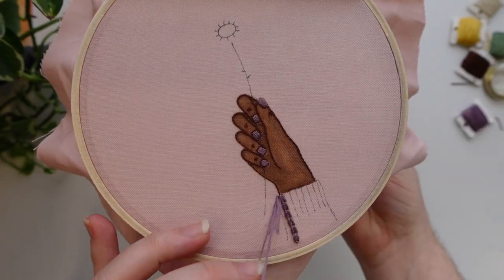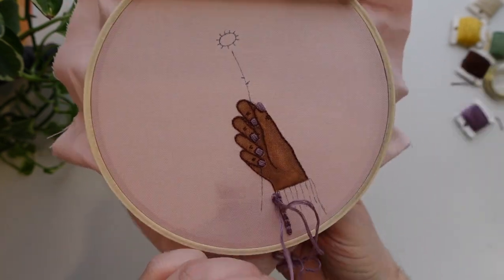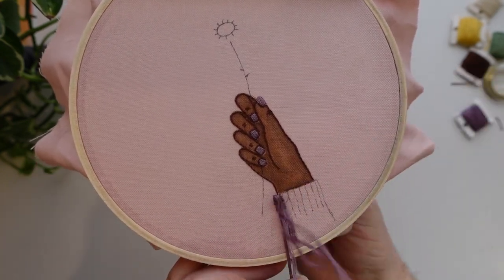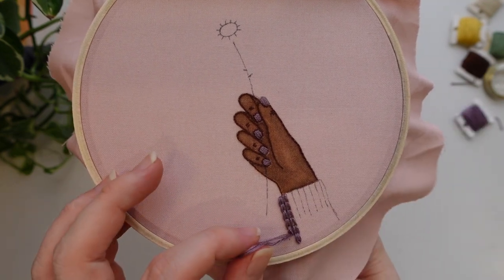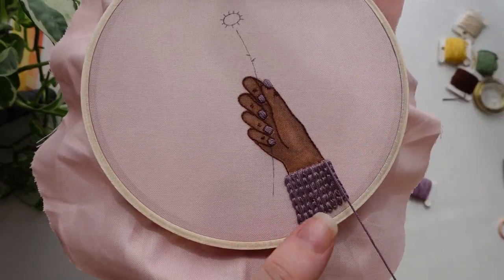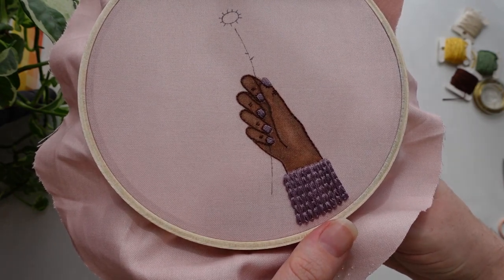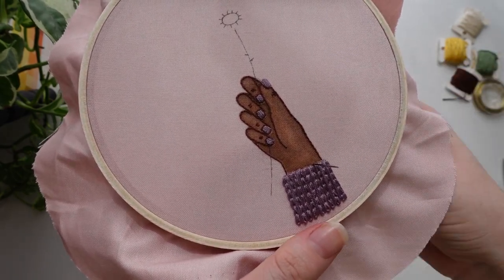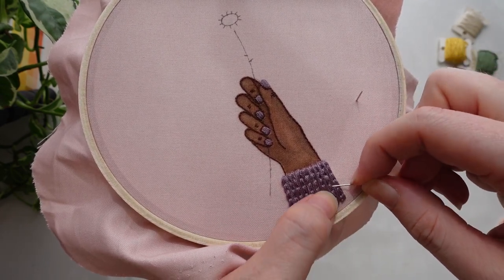Next we are moving on to the jumper. This is going to be a knit jumper so we're going to be using chain stitch to get the knitted effect. Start at the top of her wrist and do a chain stitch down to the edge of the hoop, then move back up and complete the second row — all rows going in the same direction. I then came in with a straight stitch in between each of those chain stitch rows to make a really nice dense knitted finish, and gently tweaked the chain stitches to help them pop out from behind the straight stitches.